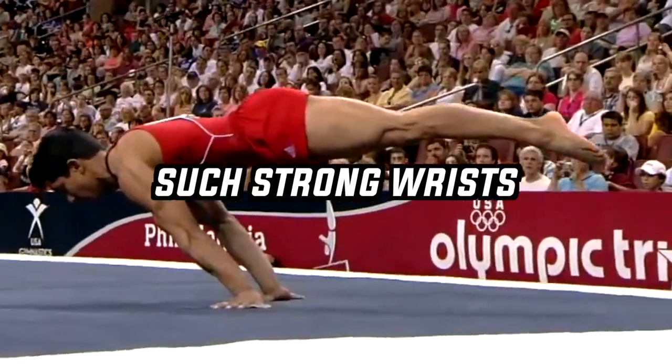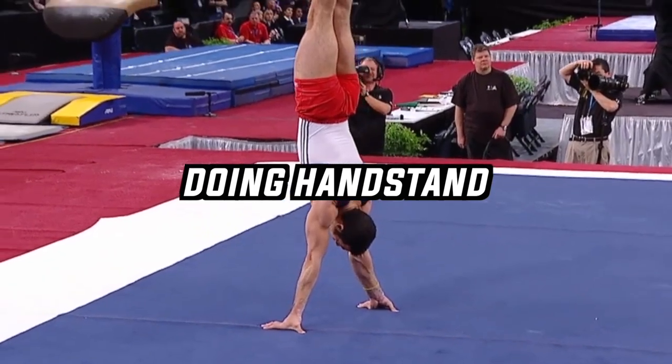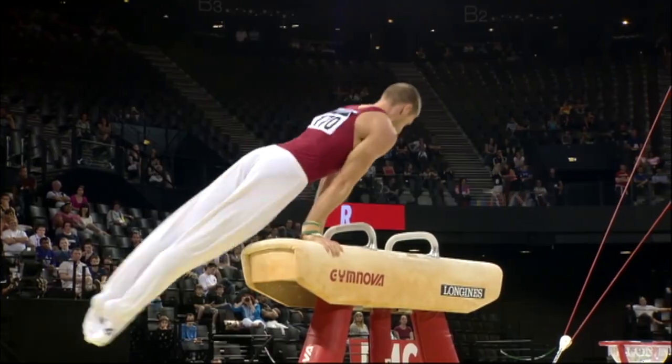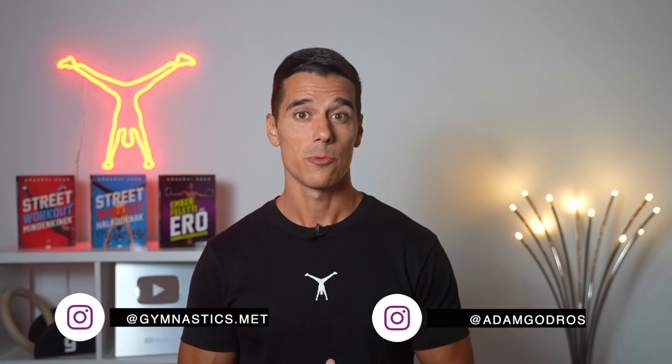How do gymnasts have such strong wrists that they can do so many supported positions in a routine — doing handstands, press-to-handstands, and flares on the floor without getting injured? In the average pommel horse routine, gymnasts make contact about 50 times on their hands. These can't be done with stiff and weak wrists, that's for sure.